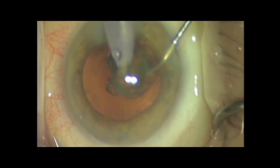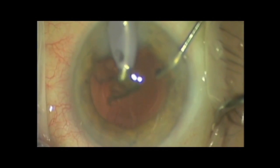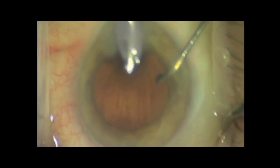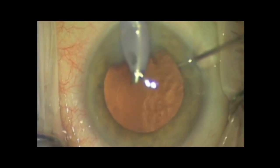Here's an example of collinear FACO, where FACO power can only be applied after full deployment through foot position 2, when we have the highest levels of vacuum. In this situation, there's a high negative pressure in the tubing and a high pressure in the anterior chamber, which can lead to a post-occlusion surge.